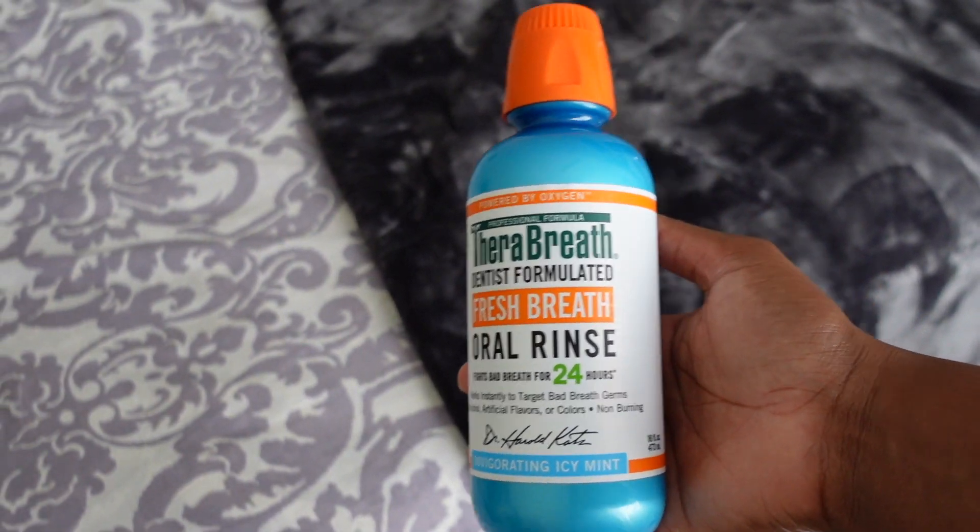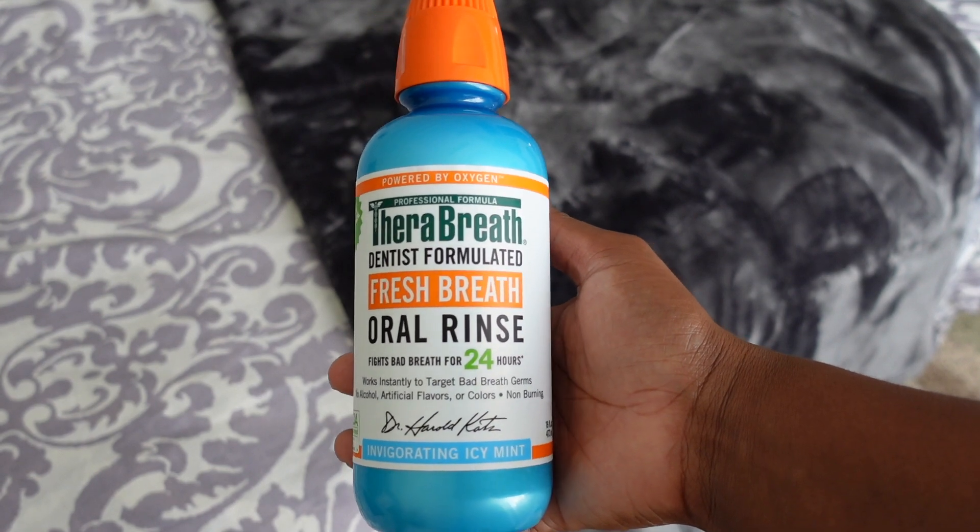After that, I go in with my TheraBreath mouthwash. I use TheraBreath because it doesn't make me wake up with morning breath — it keeps my breath fresh through the entire day. When you wake up with no morning breath, unless you have halitosis or you ate onion and garlic the night before, it's coming up from your digestive system. But the TheraBreath works for me. A couple of people have told me they bought it on my recommendation. I'll link everything in the description box.